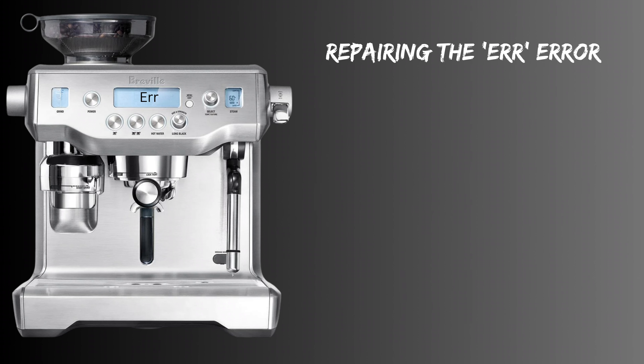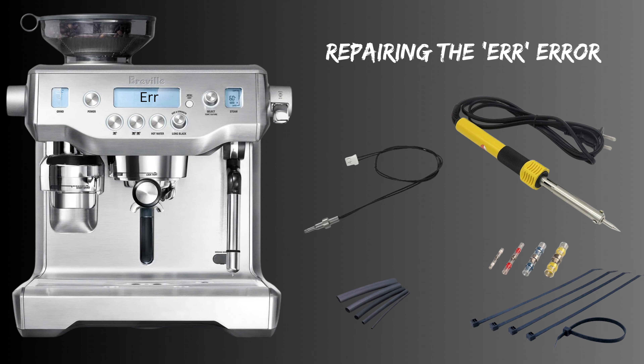So let's start by taking a look at what you'll need. Besides some basic tools and either a soldering iron or another way to join some wires, you'll need a replacement thermistor. These come in a variety of values and are measured by their resistance at 25 Celsius. As mentioned earlier, the one used in the wand is a 50 kilo ohm.